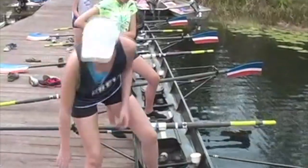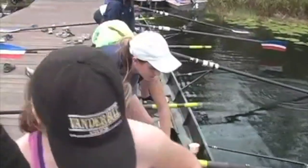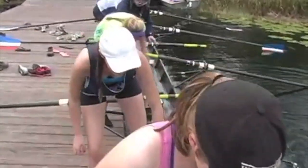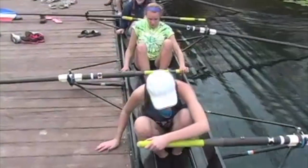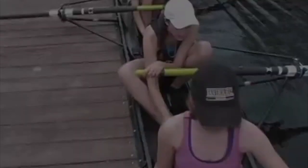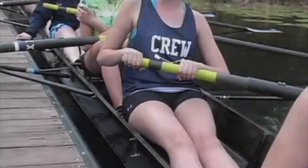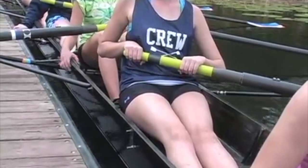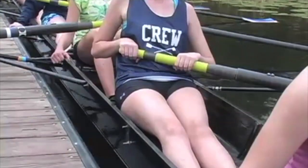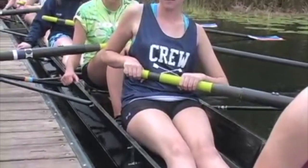Extend the water-side blades out, slide them out. One foot in, and sit down on the seat. Once we are in the boat, the first adjustment is the proper positioning of the footboards. The correct footboard position allows the athlete to be comfortable and row properly. Coach Eric Catalano explains how to do it.